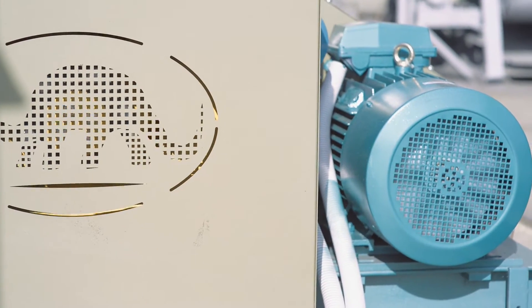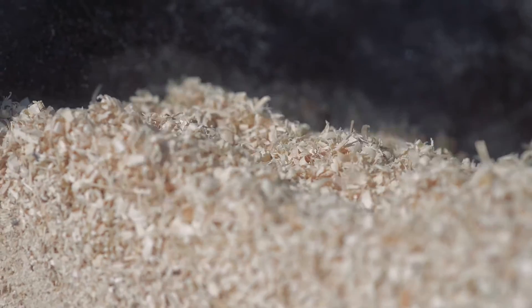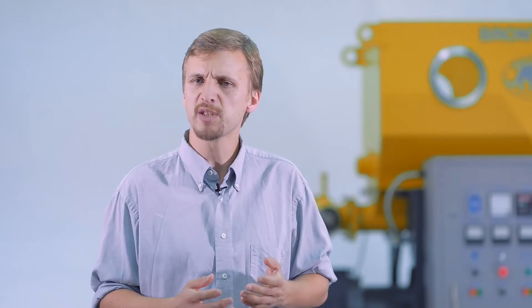You might ask, why are the raw material requirements so strict? To get the answer, let's consider the principle that a briquette extruder works by. The screw feeder, which is located in the pressing zone, is rotated by the extruder motor. The material is fed into the pressing zone, condensed by the screw feeder, and heated to 350 degrees Celsius by the shear of the material and the surface of the screw flights.